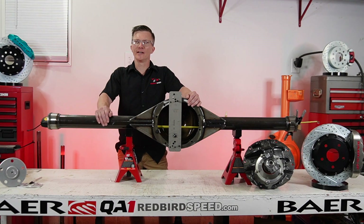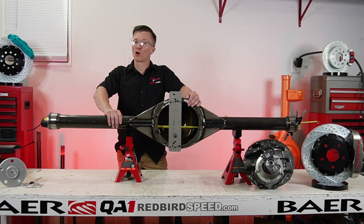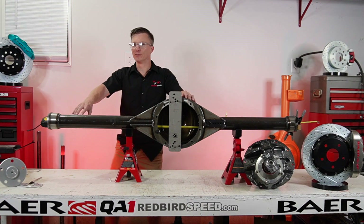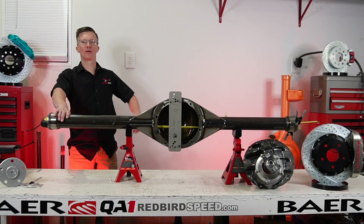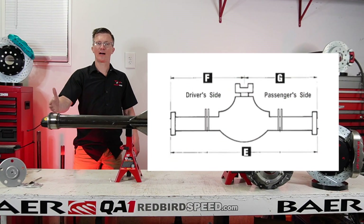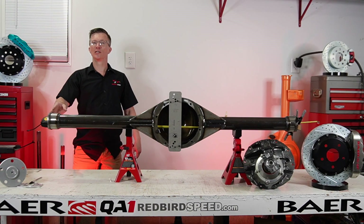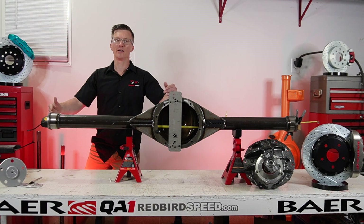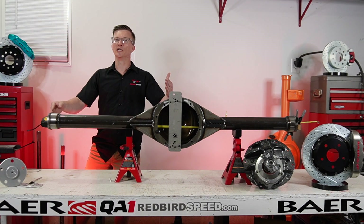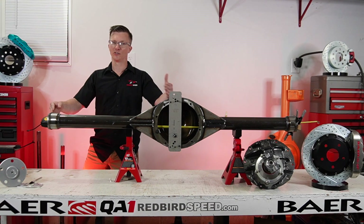Hey everyone, Aaron at Redbird Speed. Today I want to talk about measuring up this housing we have for axles. We're going to do the E, F, and G dimensions — I'll put the diagram up here. E is the total housing width from outside of housing end to outside of housing end. The F dimension is outside of housing end to center of pinion on the driver's side. The G dimension is the passenger side from center of pinion to outside of housing end.